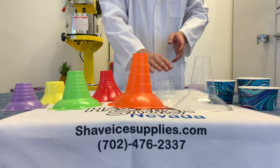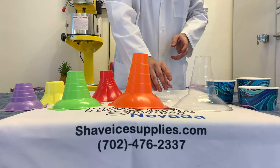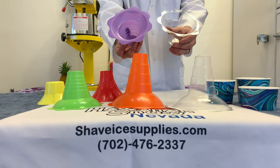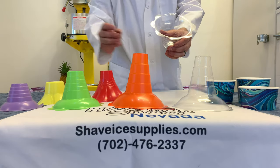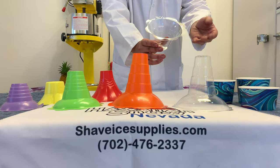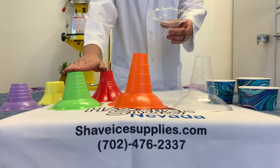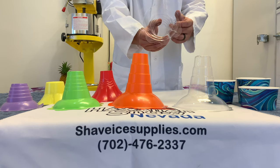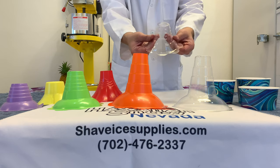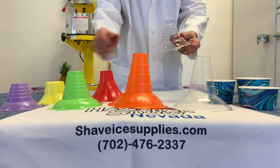The second type of cup we are going to talk about today is the biodegradable flower cups. We sell them in two sizes, small and large. The small bio cup is the same size and design as the small flower cup, as well as the large. Unlike the flower cups, these cups will break down over time while continuing to maintain their structural support.